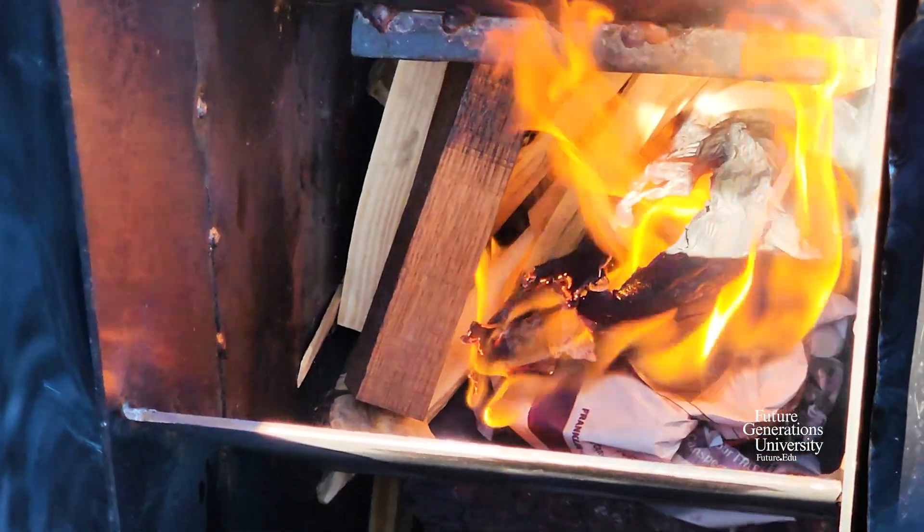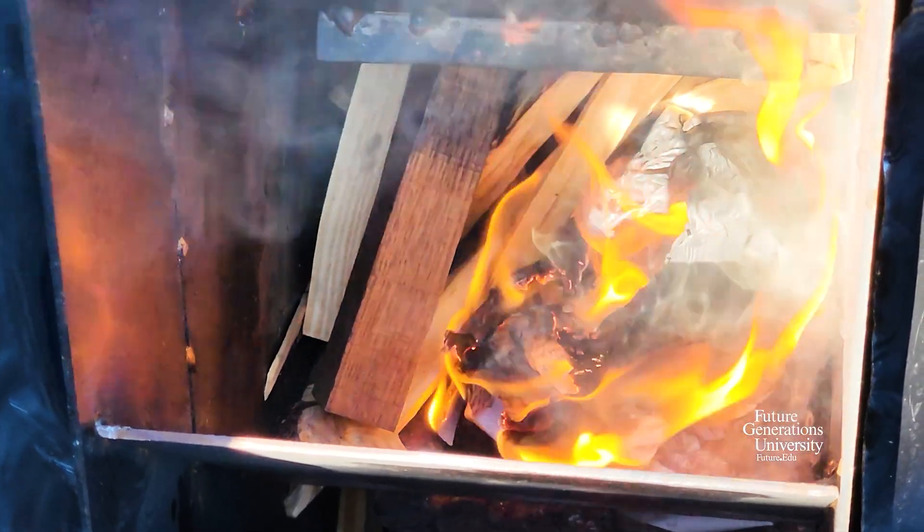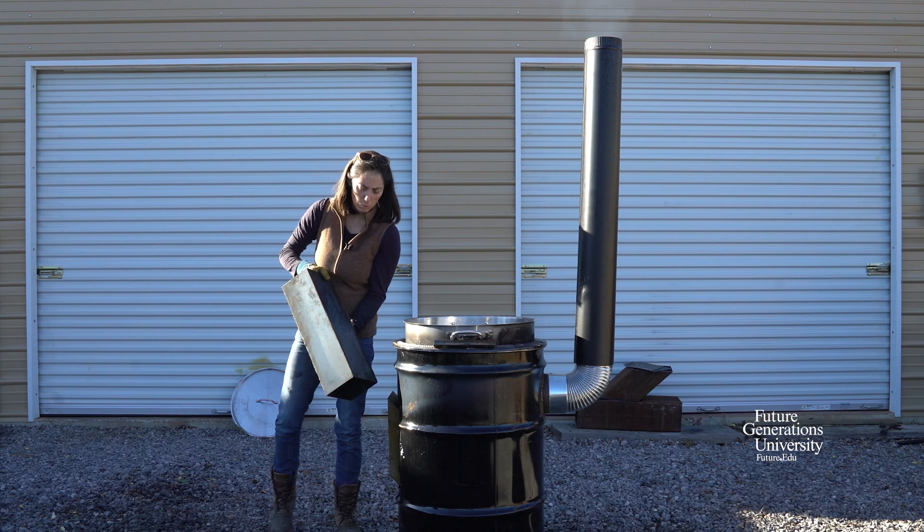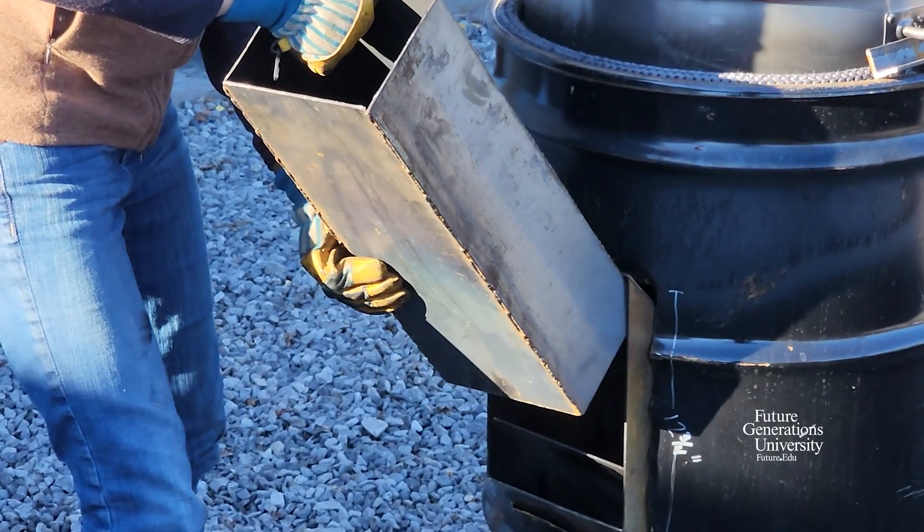Let's see if that'll catch. I don't think we'll have any problem. Now that the fire's caught and my wood's caught, I'm going to go ahead and put this wood chute back in and start feeding the fire.